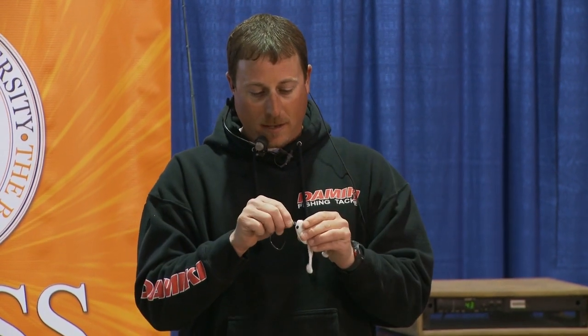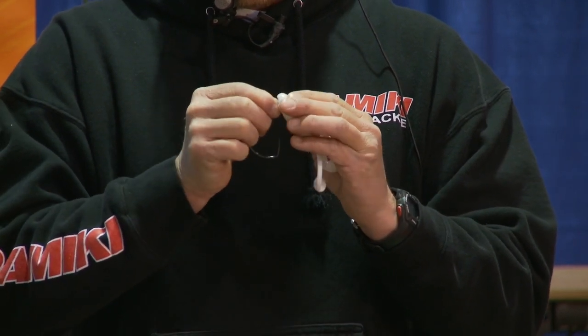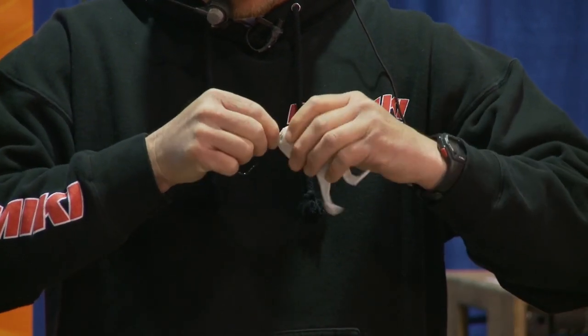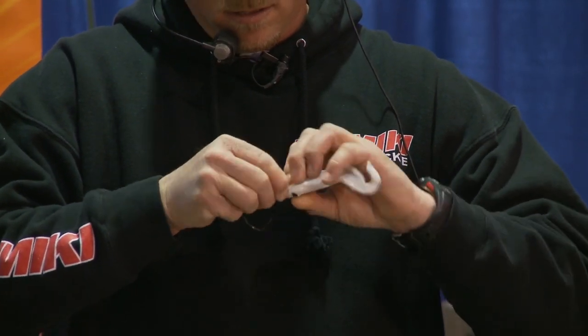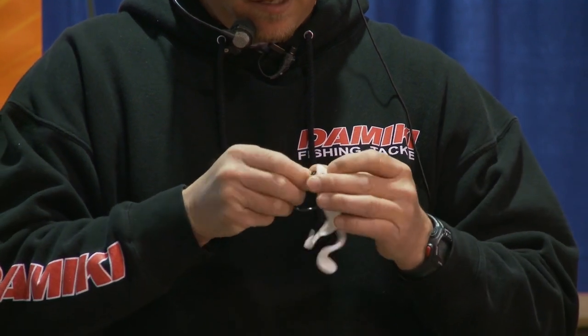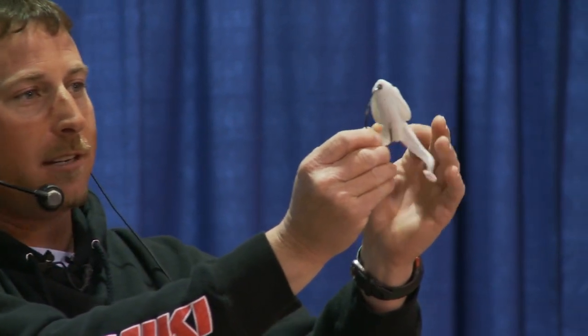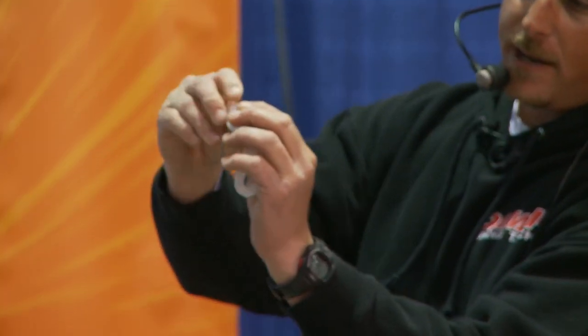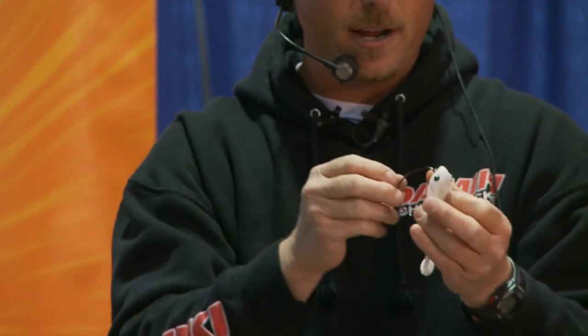I'm going to rig this one up and pass it around so everybody can look at how it's going in there. And then we'll come up after and everybody can see it also. You can see right there how the hook eye is actually going in the chin of that bait, and you can see the top where the hook eye is coming out — so it's going in at a 45 degree angle.